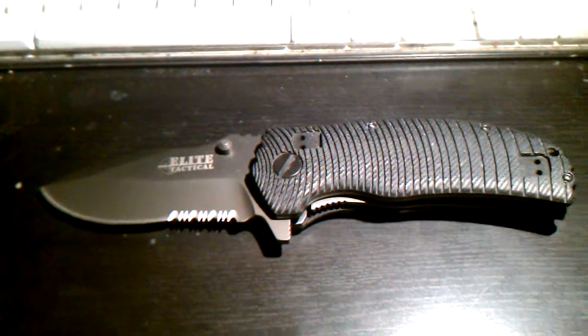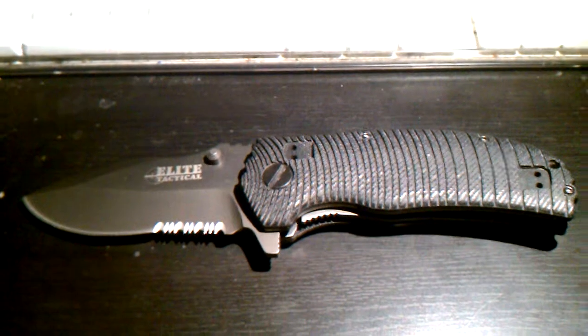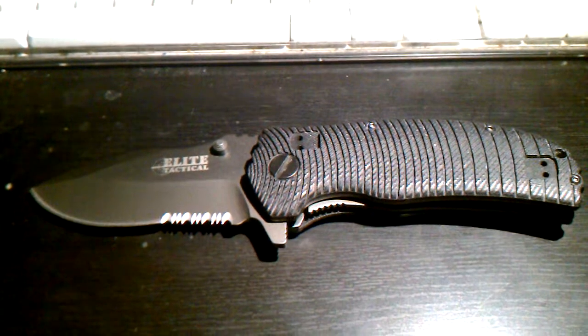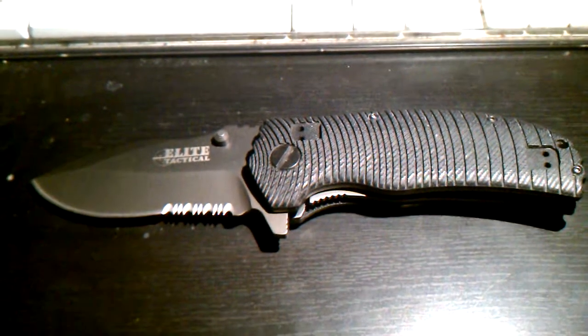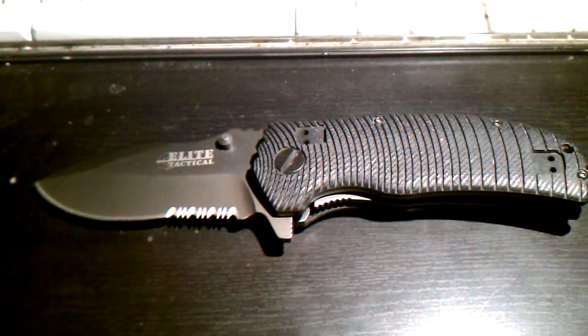Hey YouTube, Apocalypse Dan here, doing my first ever knife review. I'll be doing some subsequent reviews on different tactical gear that you might use in case the proverbial S hits the fan type scenario.